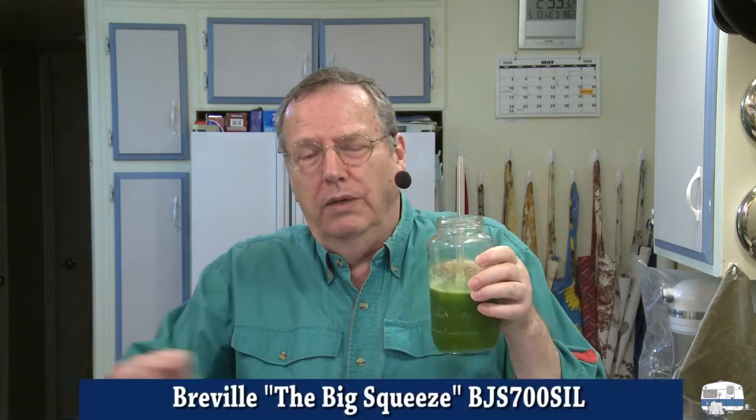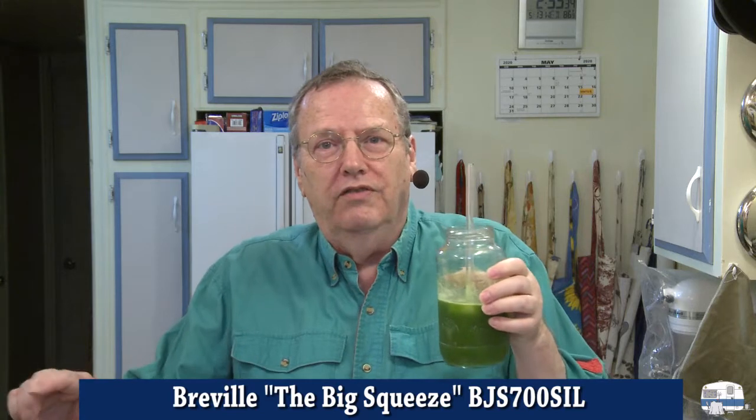Okay, I have a little more cleanup to do, but that's my Breville Big Squeeze juicer. I'll try to put the model number down there for you with the full name. I bought it on Amazon — I paid for this myself, by the way. Breville didn't send this to me to review. I actually bought this with my own money. I'm going to go enjoy my juice!